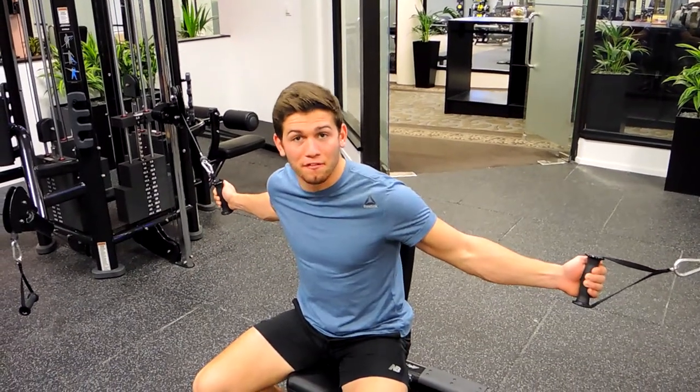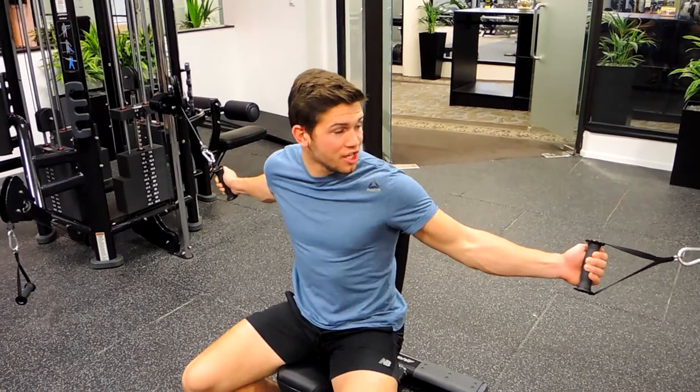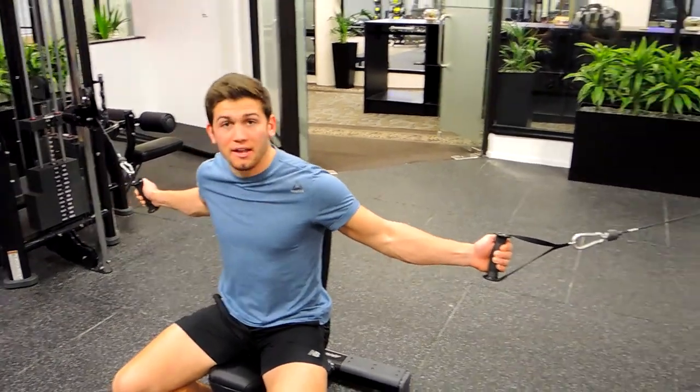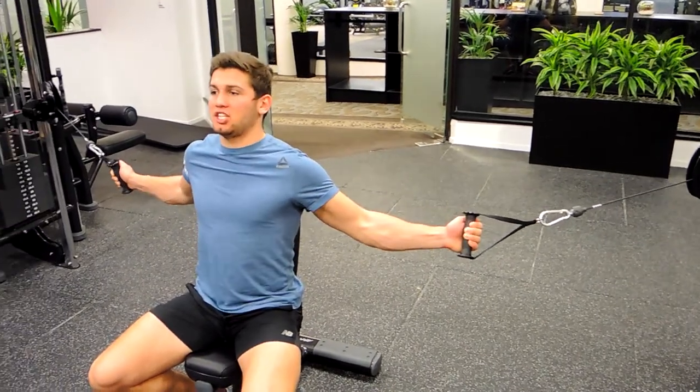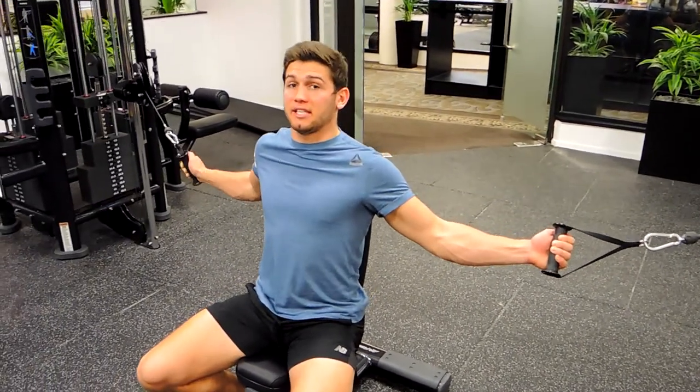Okay guys, this is seated cable flyers. So what I'm doing is I'm positioning the cable at the anchor point, level with my shoulders when I'm sitting down. So I'm sitting down, keeping that chest up, back is flat against the seat.